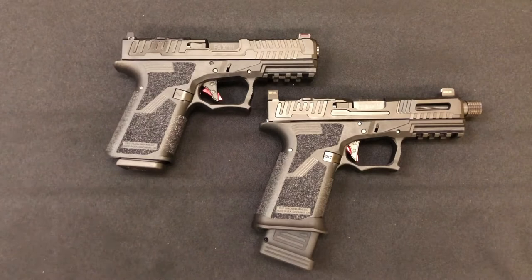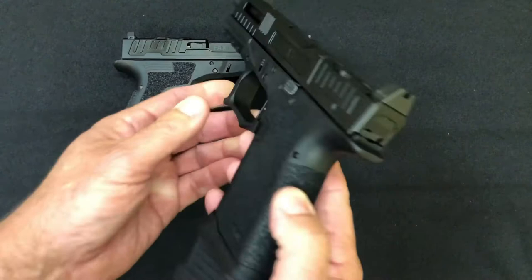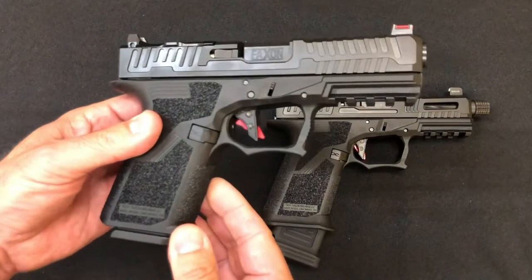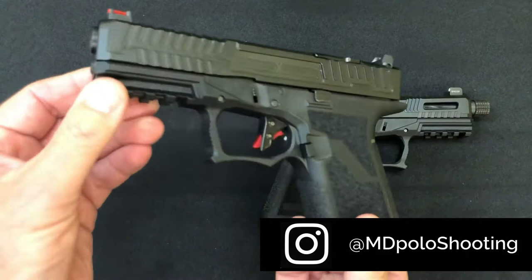This is the Hellfire, and it is geared mostly towards competition. And this is the Patriot, which is geared towards the self-defense concealed carry market. Both of them are cut and ready for optics, and both have been safety checked several times prior to the beginning of the video.